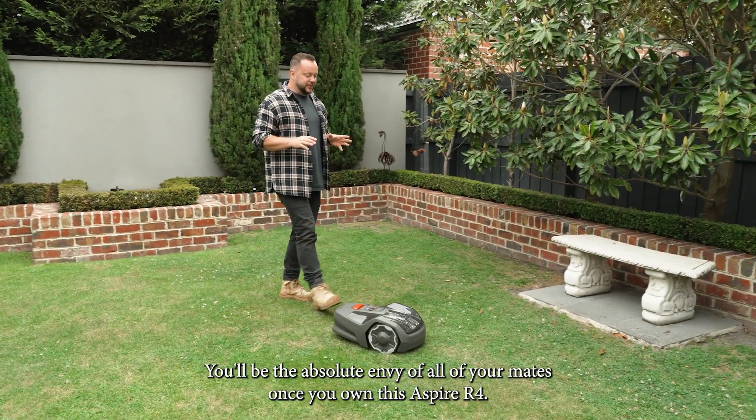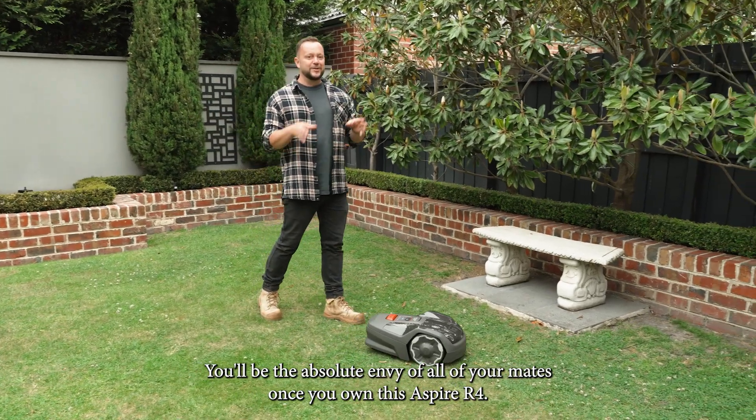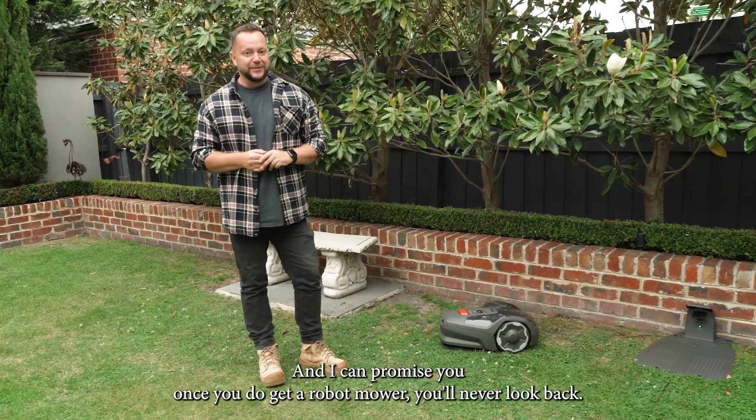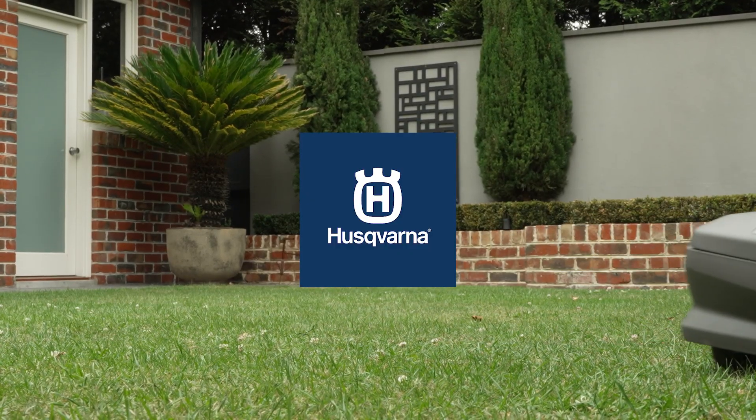You will be the absolute envy of all of your mates once you own this Aspire R4. And once you do get a robot mower, you'll never look back.